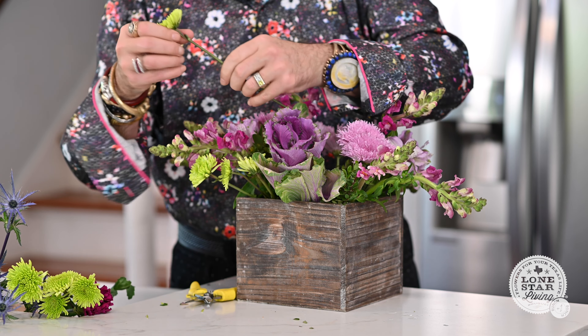Next I'm going to use this beautiful gorgeous kale — it's kind of the centerpiece of this arrangement. I love kale. It's really, really beautiful. I'm going to cut it at a beautiful angle and insert it right here as my front focal. You can pull it up a little bit if you want to give it more volume and add a little more weight for your centerpiece.